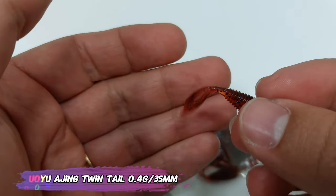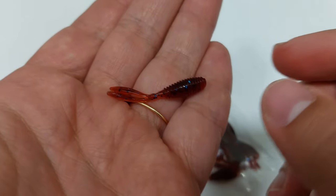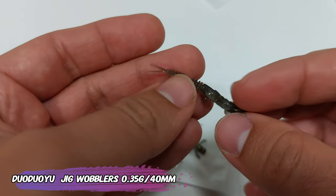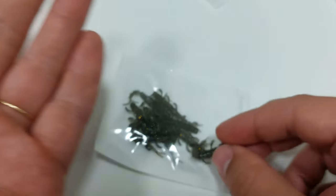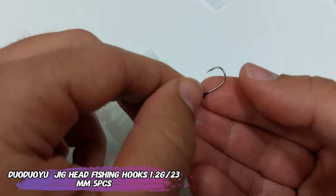Now a double tail, or twin tail as they call it — 35 millimeters, 0.4 grams, also very meaty but still easy to bite because it's a very soft plastic. Of course with softness, durability suffers a bit. A similar one to the wobbler also has a lot of appendages on the side and a double tail.